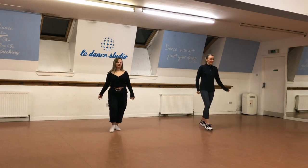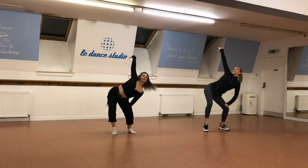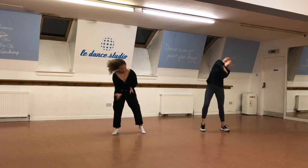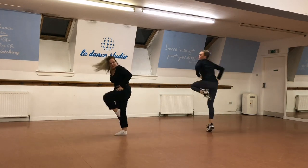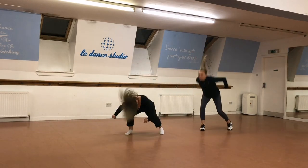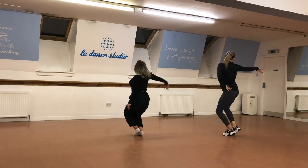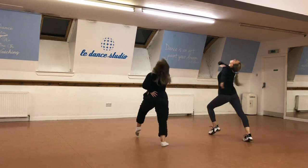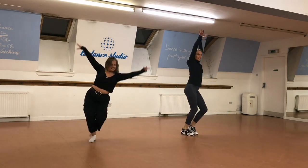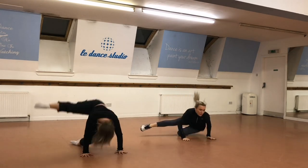Whoa and one, over and one and another, and one and one and one and another. And go, let's get this again, shake, shake.